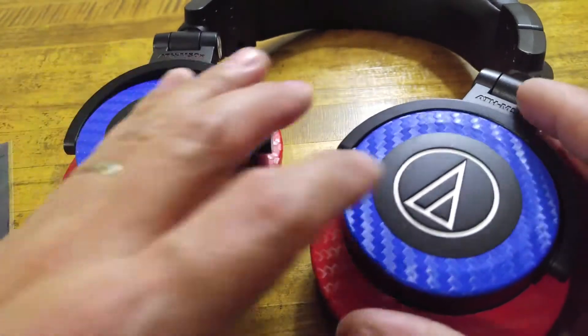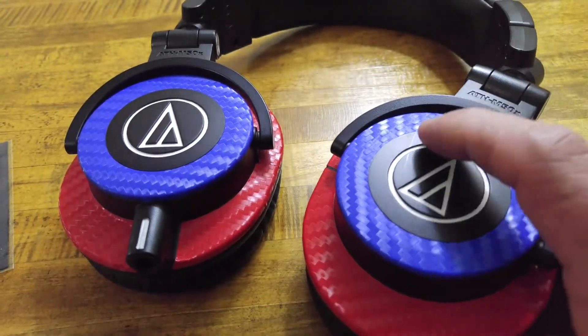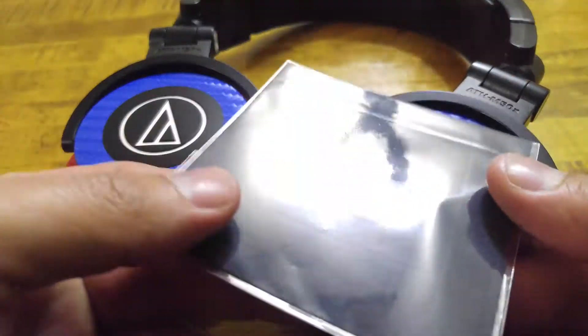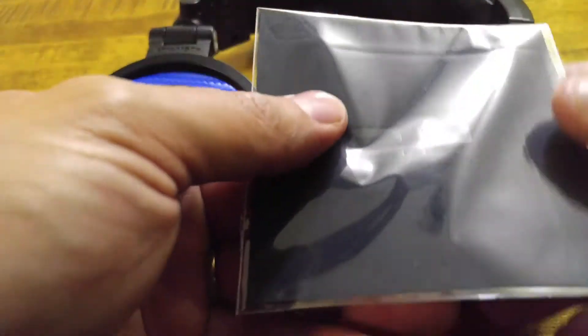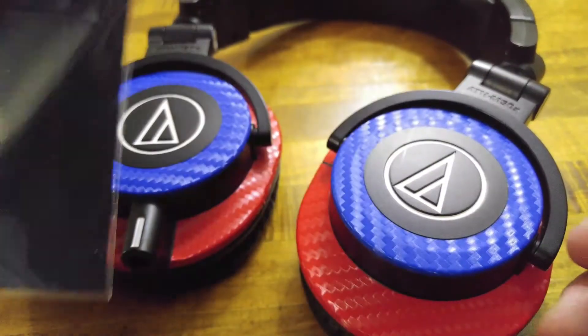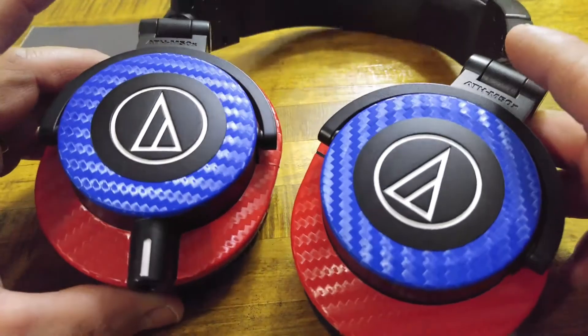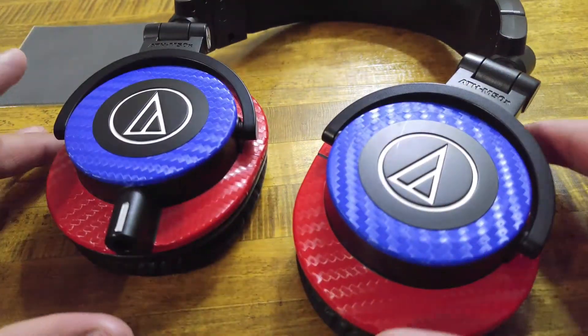You can get this for the M50X or the original M50s via dbrand's website. They also included a nice little cleaning cloth in the package, which I did not realize was in there until now. I'll be keeping that for sure.